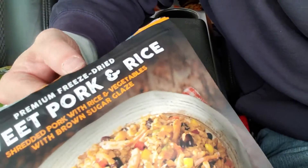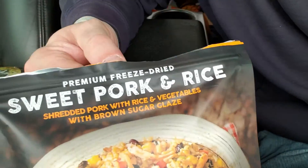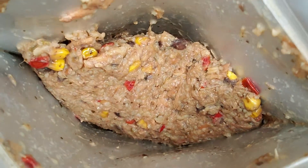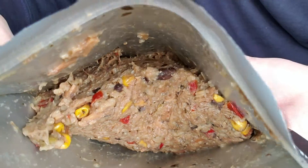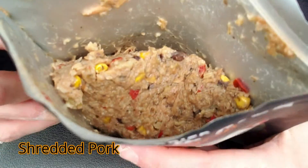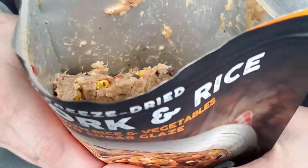This is actually kind of smelling through the zip seal here. Let's see what we got. Doesn't look totally appealing, but that is a lot of shredded beef, and you can really smell that brown sugar.